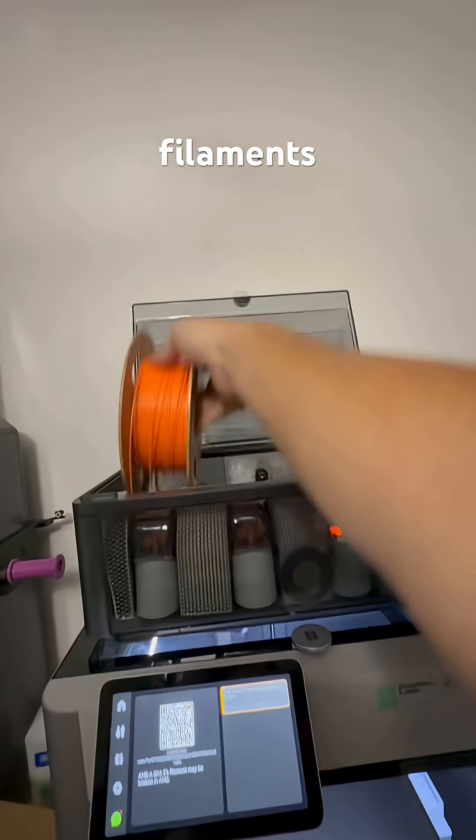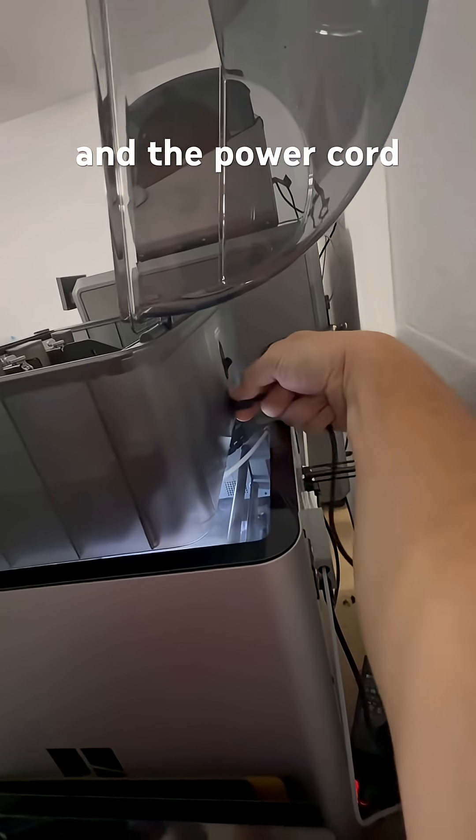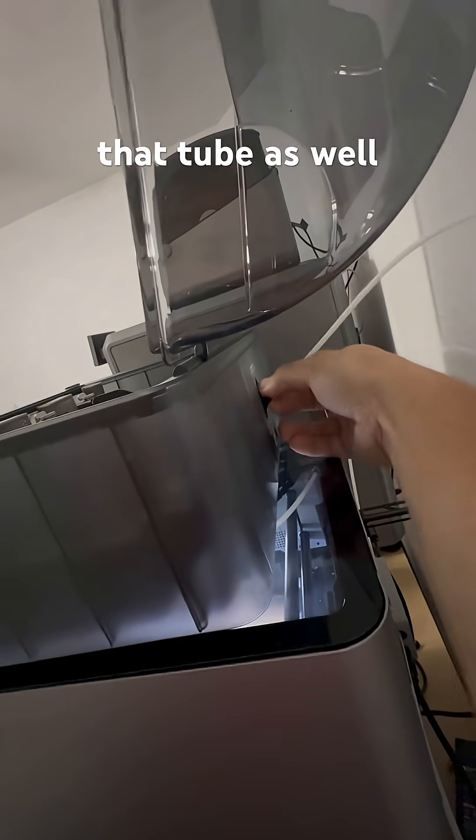Probably the hardest thing you'll have to do is pull out all four of these filaments. Then you'll come around to the back and unplug the six-pin connector and the power cord if you have the dryer hooked up, and make sure you grab that tube as well.